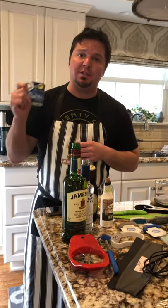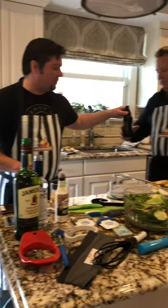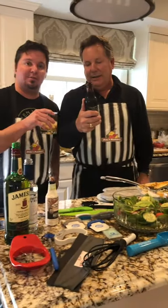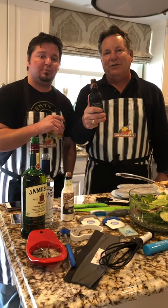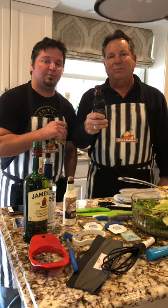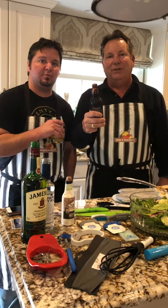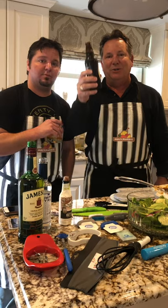We've got our bottle opener and a coaster magnet so you're not going to mark up your counters. Well, it's been a very interesting afternoon cooking with Chef Kyle McGovern. Remember to call McGovern Marketing Group and Beacon Promotions for all your promotional needs. We really truly appreciate all your support — God bless you, cheers!